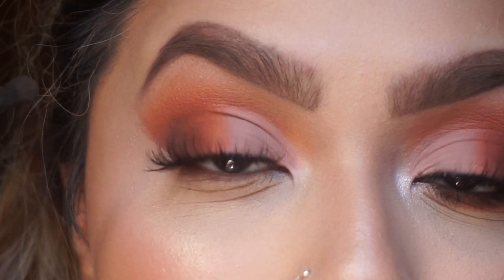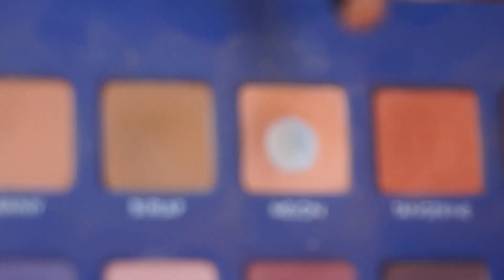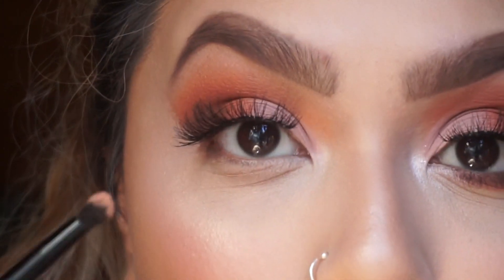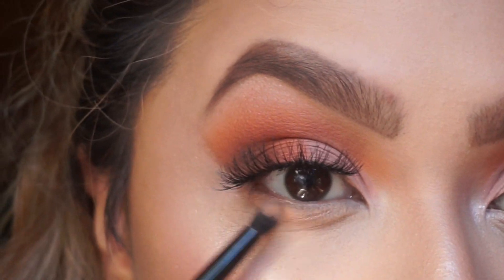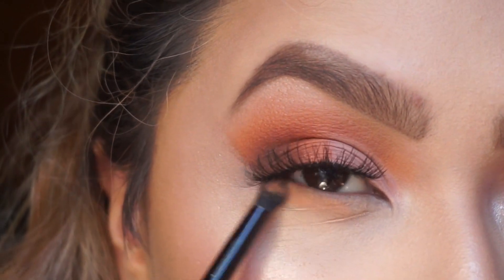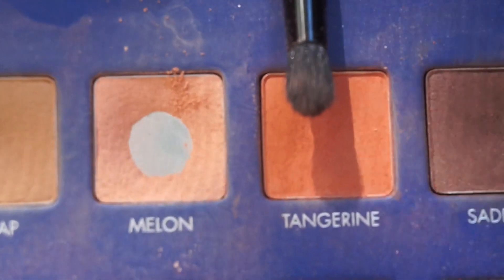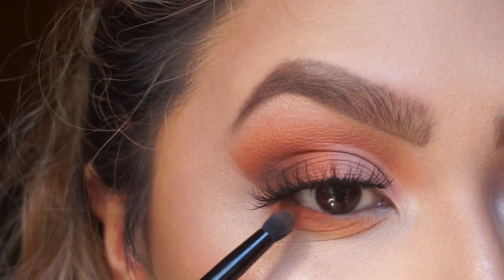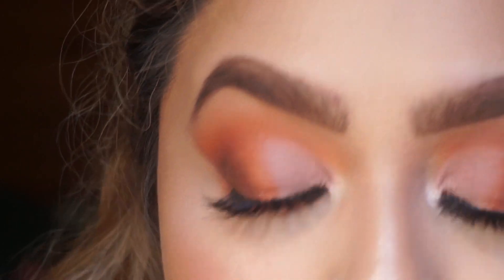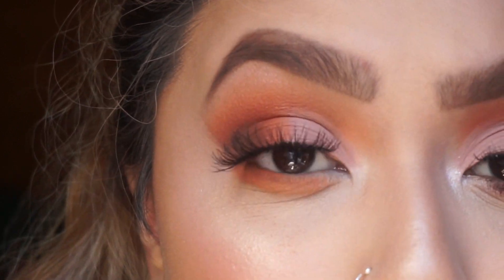For the lower lash line, we're basically going to do what we did on top. We're going to add 'melon' — the light orange color — just like this, and this will be our transition for the bottom. I'm going to use tangerine again, which just adds more orange. You can leave it like this if you want, but I'm going to go ahead and add a little bit of the brown we used before in the crease.